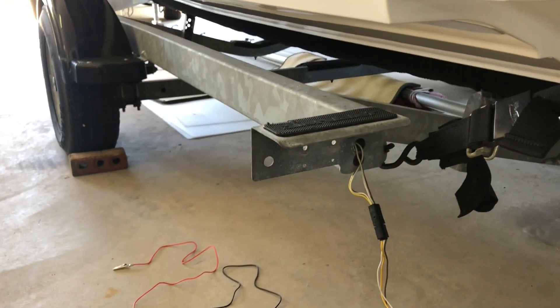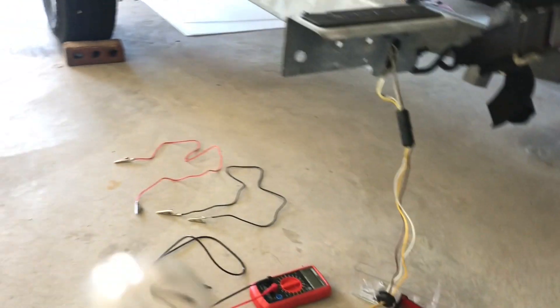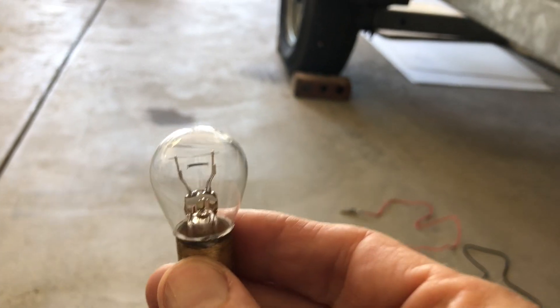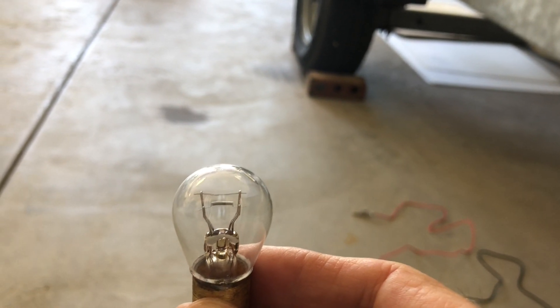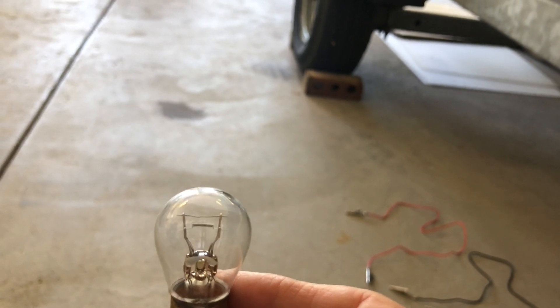The first thing you'll probably want to check is a light bulb, which is what I did. Here is the old bulb that I took out. You can see it's got two filaments in there — one is for the running lights, and the other filament is for the turn signal and brake lights.